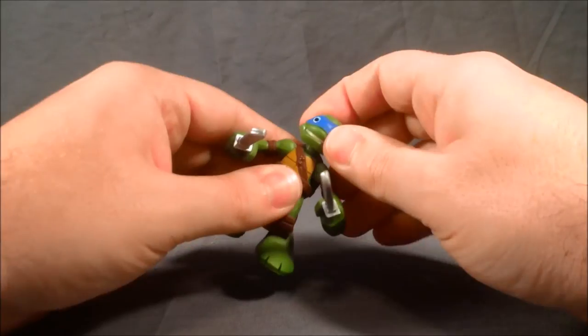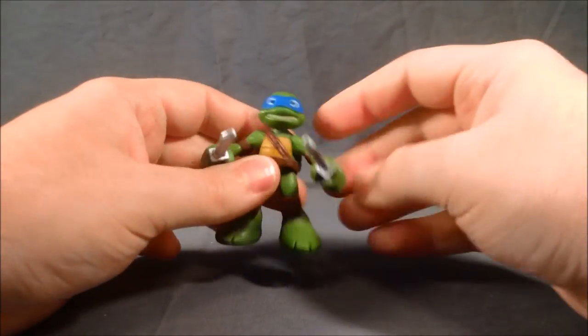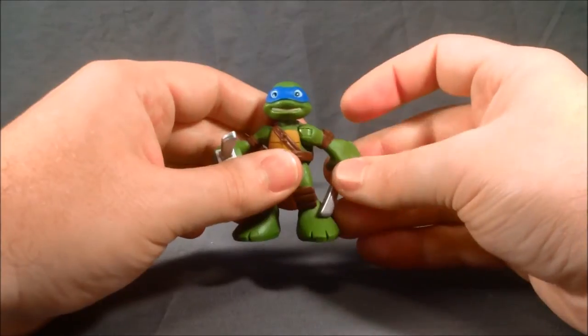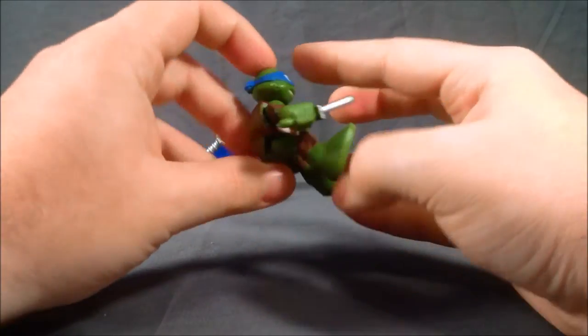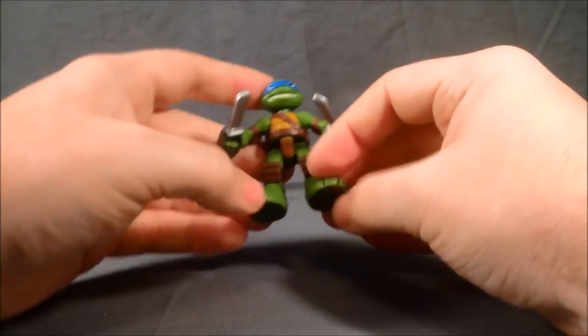I would have preferred they painted them brown or some other color, but not a deal breaker. For articulation, his head does swivel from side to side — mine's a little tight but it does swivel. The shoulders have a hinge up and down and also 360 around. The sword kind of hits his foot but you can get around it. The feet do bend like 90 degrees, and he's got two holes in the bottom of his feet.